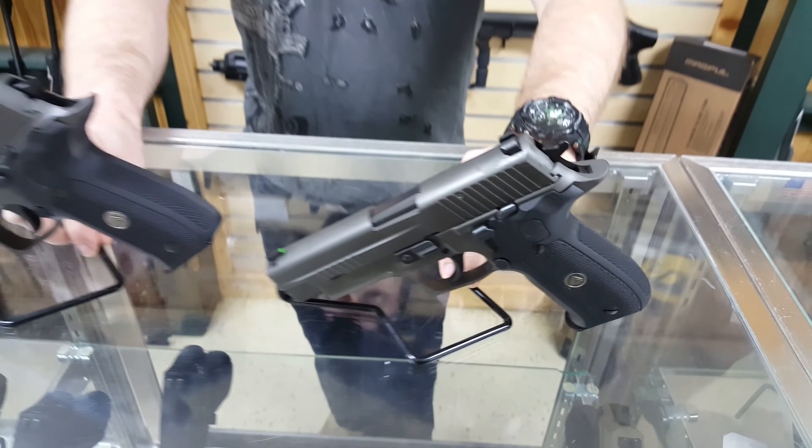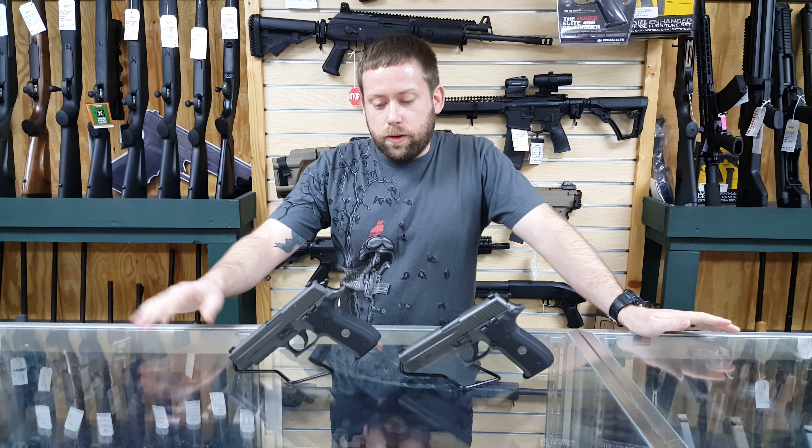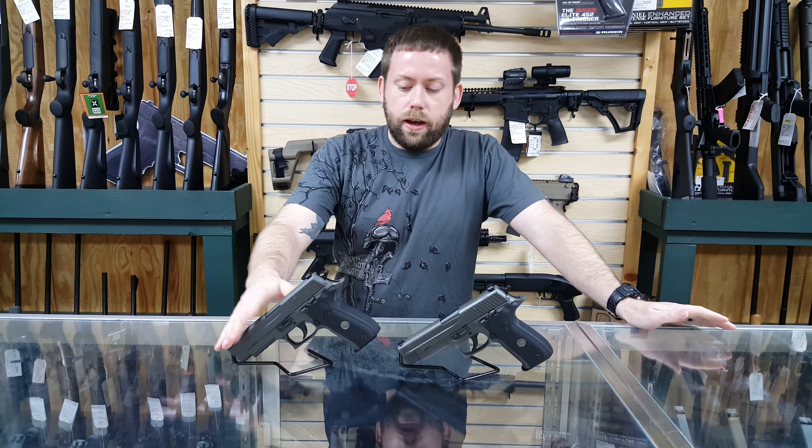The short reset trigger is fantastic — one of the best triggers out there, especially for a double action, single action gun. The two that we have here, we have a nine millimeter and a 40 caliber.